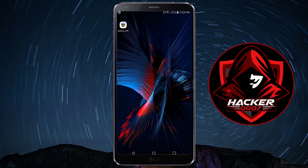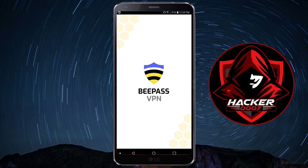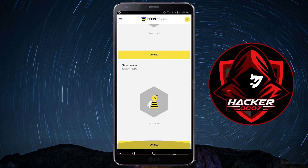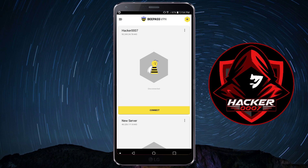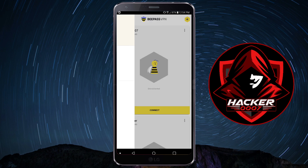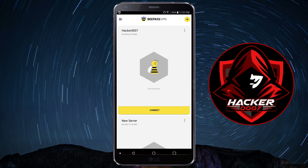Now that we have that out of the way, let's launch into the VPN, and I'm going to show you what this VPN is good for. So once you first launch the VPN, you won't have any servers here. I'll show you how you can request the servers in just a second. You could tap on the hamburger menu to the left and click on the about section to do a little more reading. To add servers, tap on the plus icon in the top right of your screen.